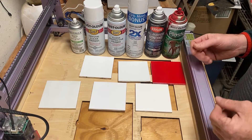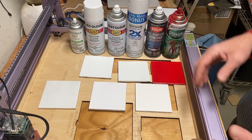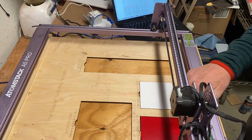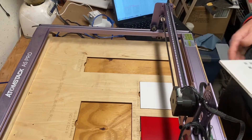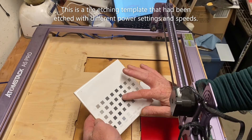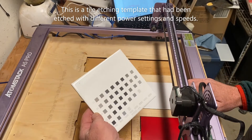I'm going to go ahead and set up the laptop. First up is going to be the red, and then the second one is going to be the crystal clear. I'm going to use a power of 80 and a speed of 2000 millimeters per second.